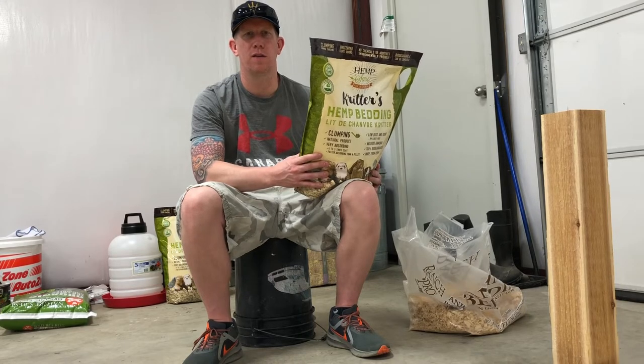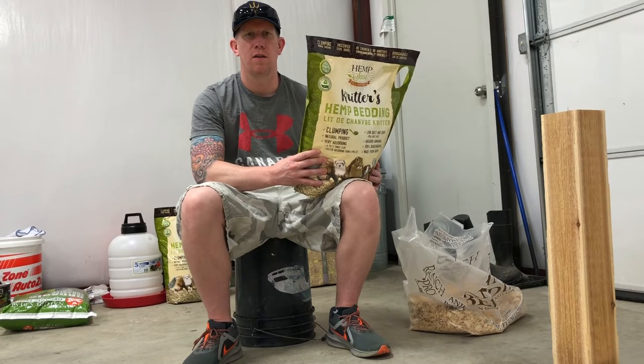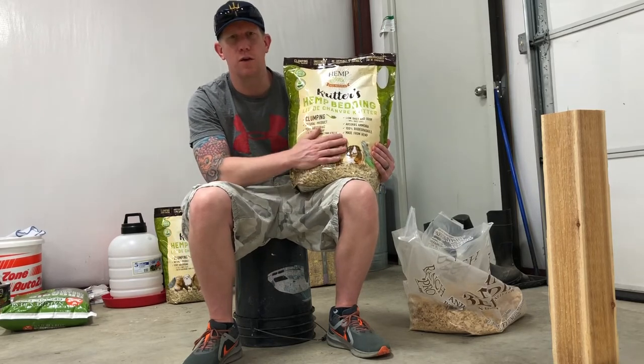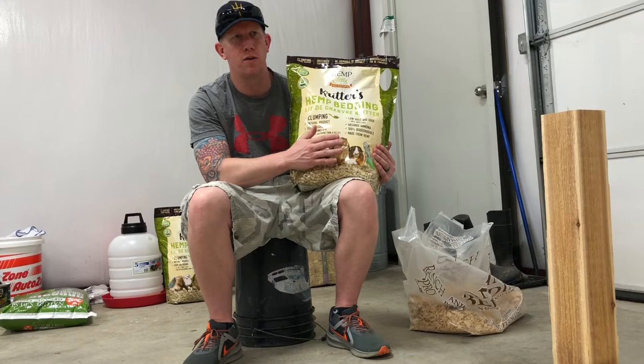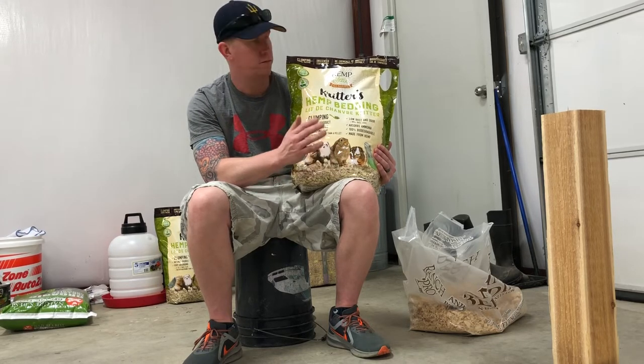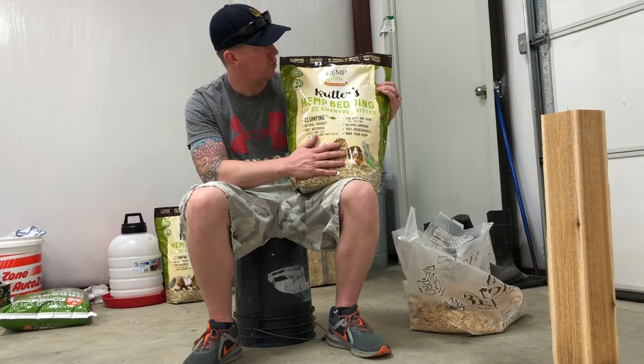So that's what we're going to do — we're going to mix this in with our pine shavings that we currently put into our chicken coop. We'll get to work on that and bring you guys with us. Check these guys out: HempSense USA — their website is hempsenseusa.com. We look forward to using this product.